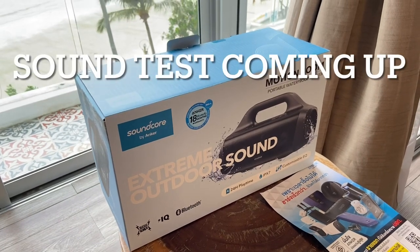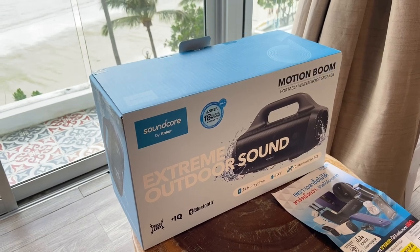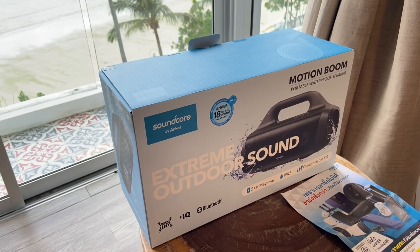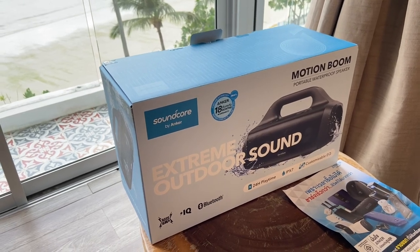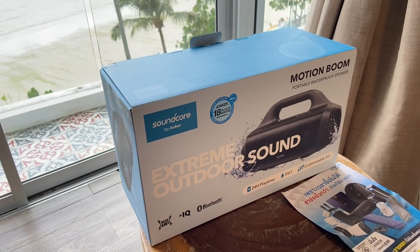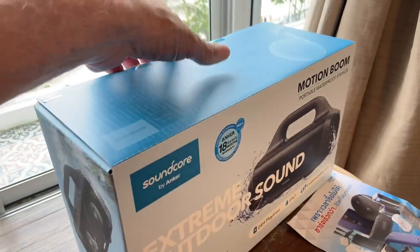I also saw a great deal — I had considered the bigger version, which is the Motion Boom. I actually heard the Motion Boom on the beach the other day and it sounded fantastic. The price normally here in Thailand is around 178 US dollars, which I thought was really high. But it went on sale for about a hundred dollars, so I picked it up — and that's what this review is about.